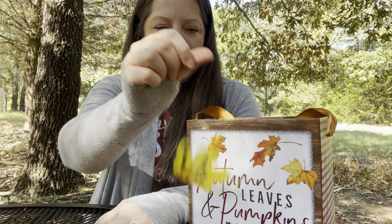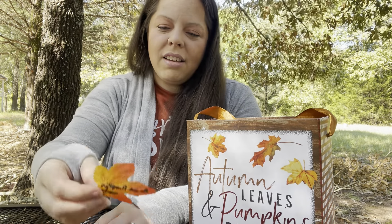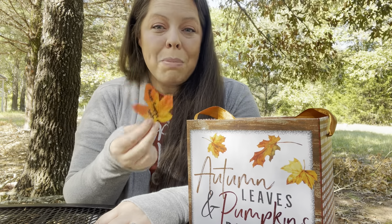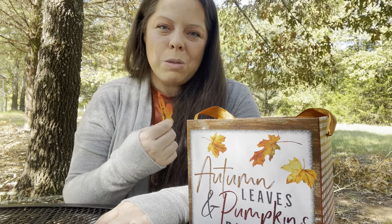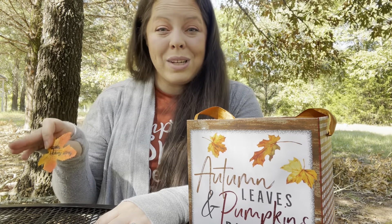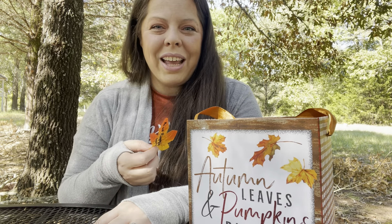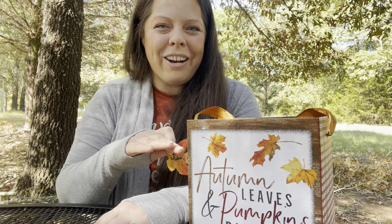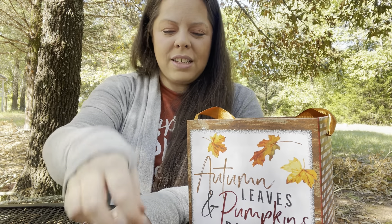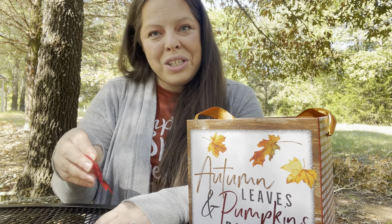Every year our tradition is to roast pumpkin seeds. We usually do savory seeds and then some sweet seeds with cinnamon and sugar. Being in Texas, we like to use armadillo dust seasoning on our savory seeds — it's really good and something we can buy here locally.